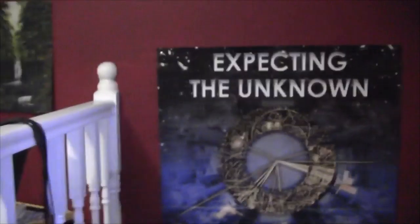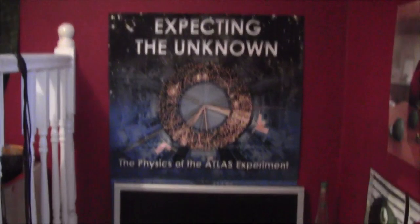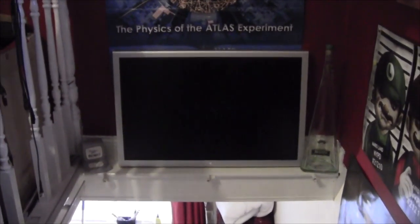Over here is a nod to my physics work - an ATLAS poster, half covered up by this Apple HD Cinema screen, which we found in a skip. We don't have a power supply for it because they're 60 to 100 pounds - not going to bet on it unless I can find one - but it looks good there so we left it. Also at the top of the stairs we've got this figure Fluffy found at a market - looks like the bad guy out of Street Fighter. And sitting atop the stairs is the lightsaber.